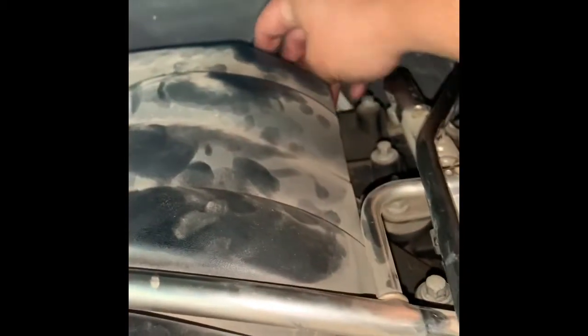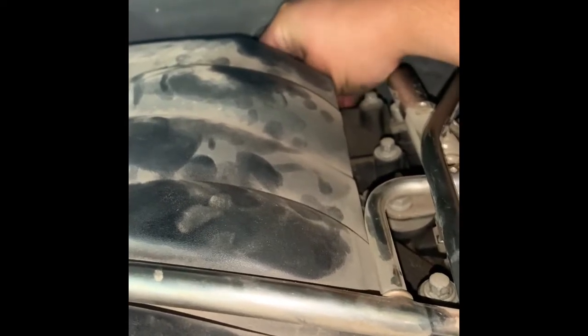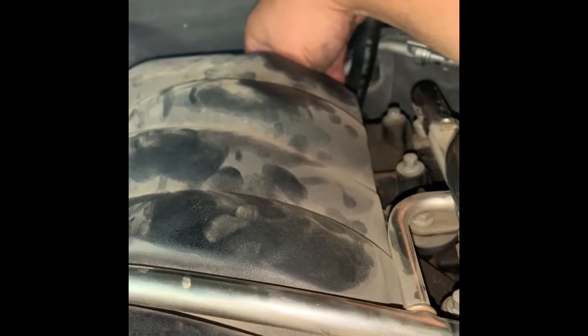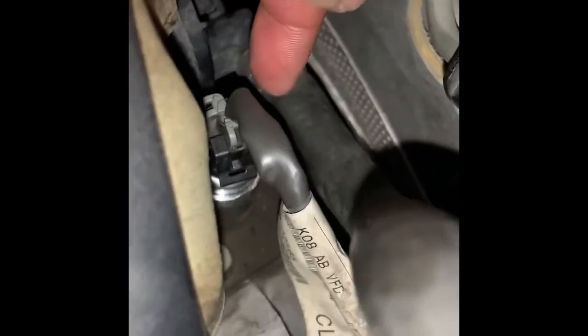Here's the connection — plug it back in. Got it snapped in there. Good to go.